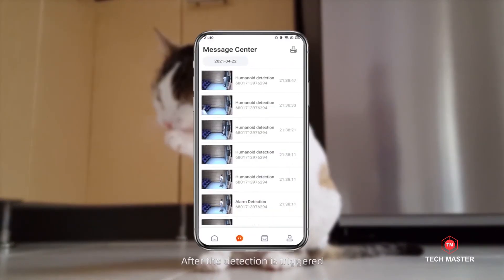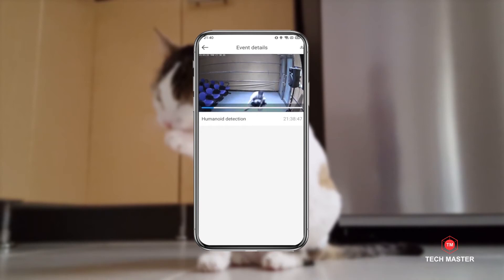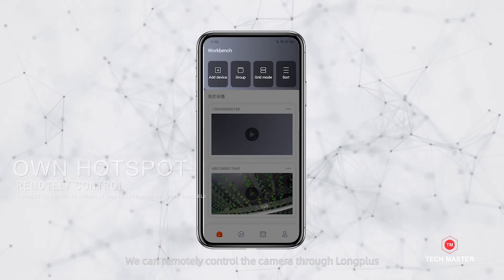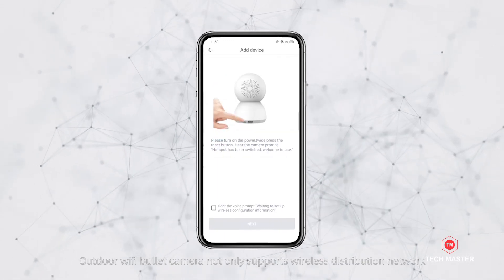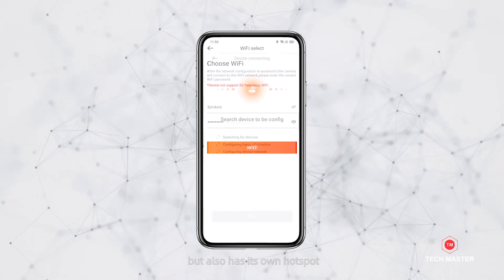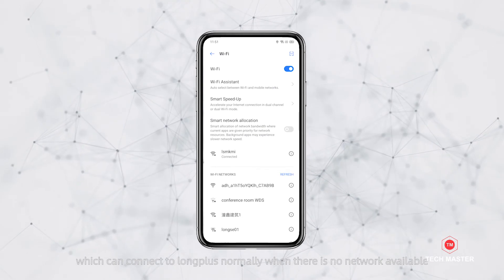After detection is triggered, the camera will push video to the app in real time. We can remotely control the camera through Long Plus. First, you need to add the camera to Long Plus. The Outdoor Wi-Fi Bullet Camera not only supports wireless network distribution, but also has its own hotspot, which can connect to Long Plus normally when there is no network available.